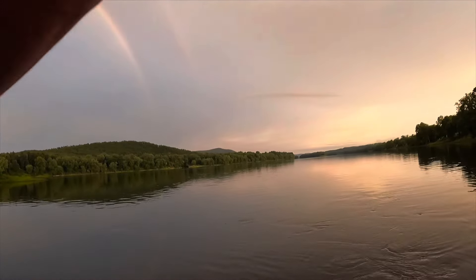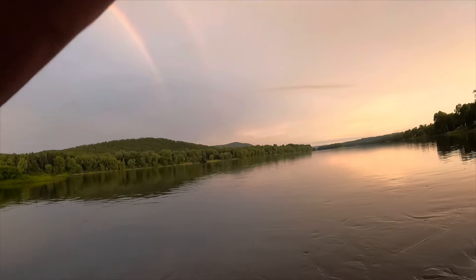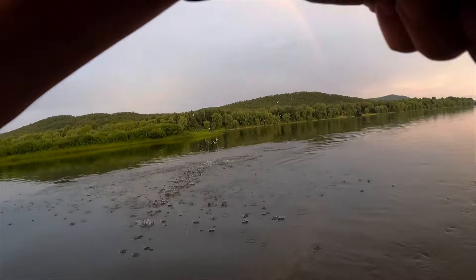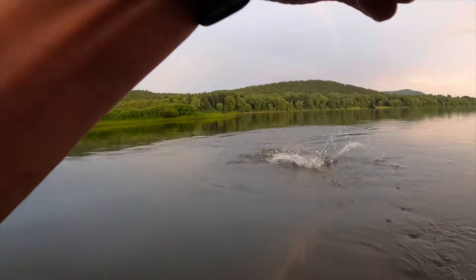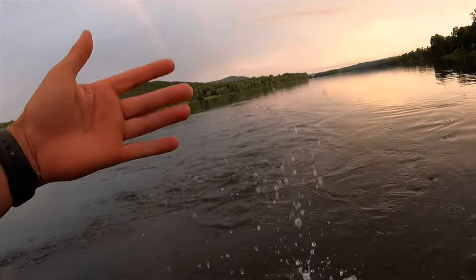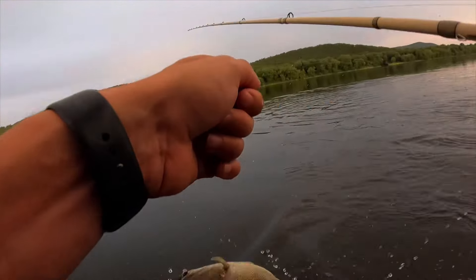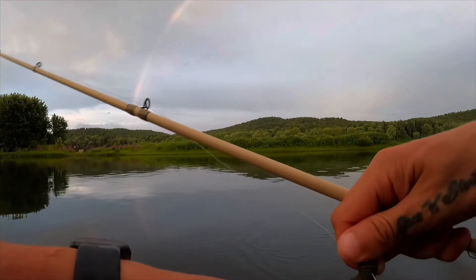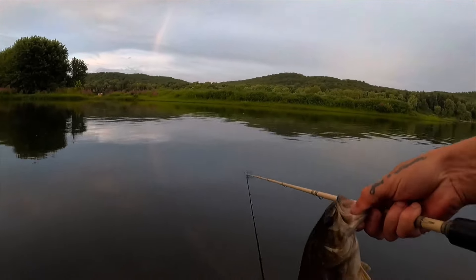There we go, it's coming right at me. Doesn't feel very big, but at least we're still getting on some. Makes me know that they will eat this possum tail. There we go — first one in our hands. Sweet, thanks for the fight bud.